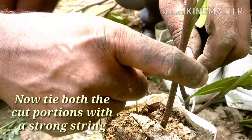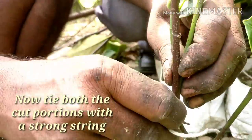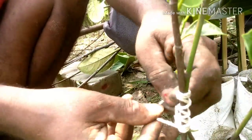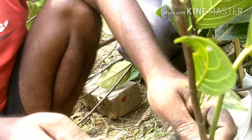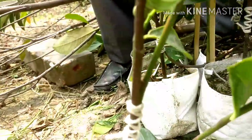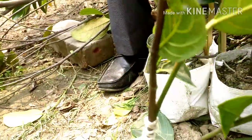You have to bind it with a string — a strong string — both the cut portions: the 40% cut portion with the stock root portion, and the 60% cut portion in the mother plant scion portions. You have to bind it with a string, tie all the bound portion, and you have to keep it in this situation for around one and a half months. The process will be completed after one and a half months. And then you have to cut down all the upper portion of the stock root.